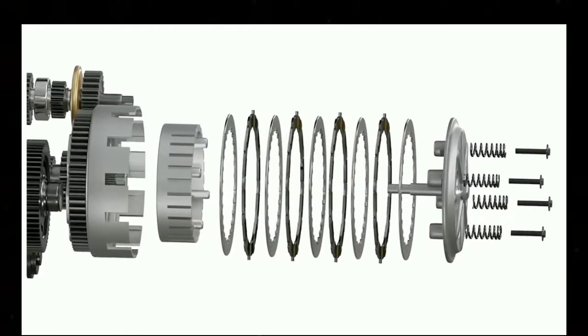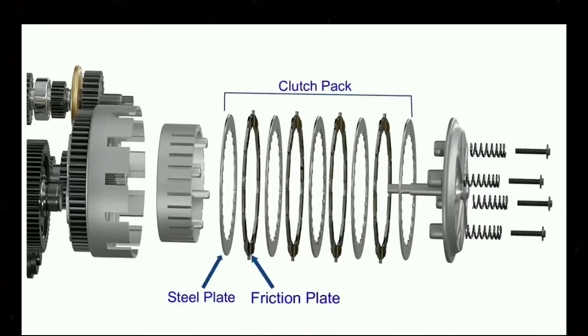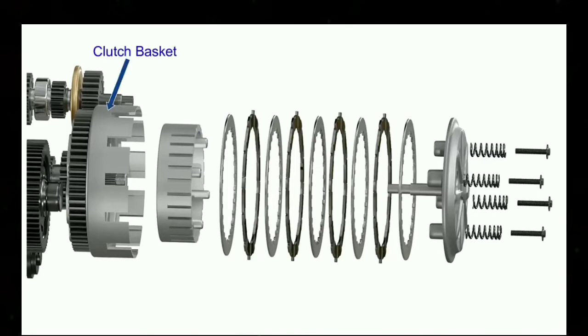The clutch assembly itself is a combination of several parts. It consists of a pressure plate held in place by using several springs and screws. This plate presses against the clutch pack. The clutch pack consists of several steel and friction plates placed in alternate positions. The clutch basket and the inner hub are assembled with their axes aligned to the input shaft of the gearbox.